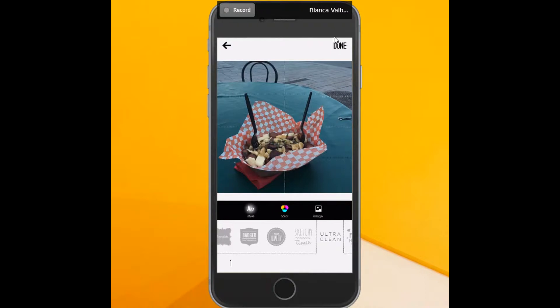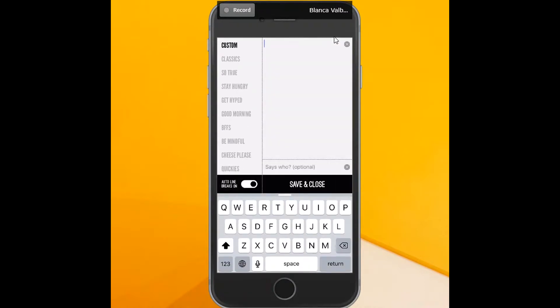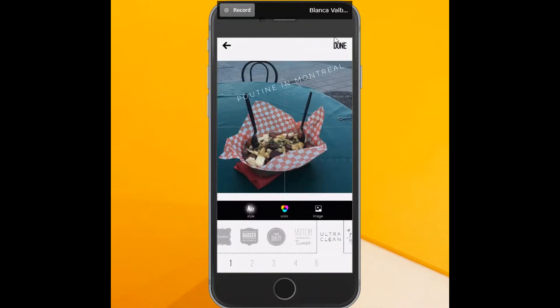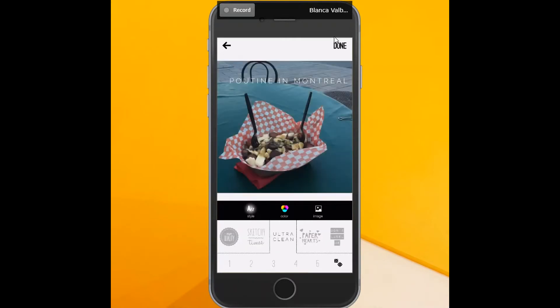I've got my image and notice this little dot right here. Just double-click that and you can write anything you want — so, "poutine." I'm going to click save and close, and now I've got my write-up. You can move all these letters around to position them where you want, and make them bigger or smaller. You can change the look because this is a nice app that allows you to do a bunch of different things.